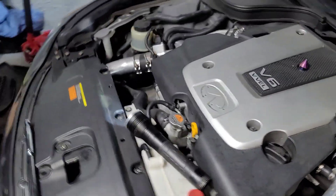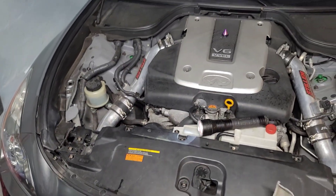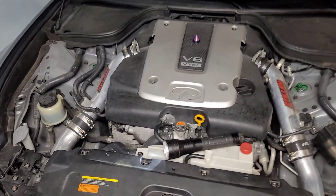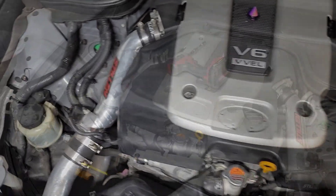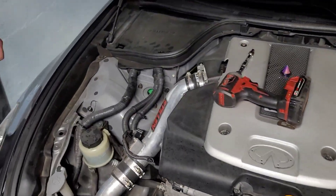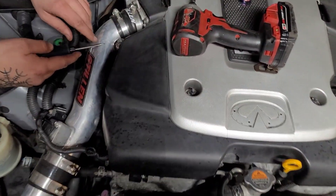Today we are going to be replacing a power steering pump on a 2014 Infiniti Q60 with the 3.7 liter V6.